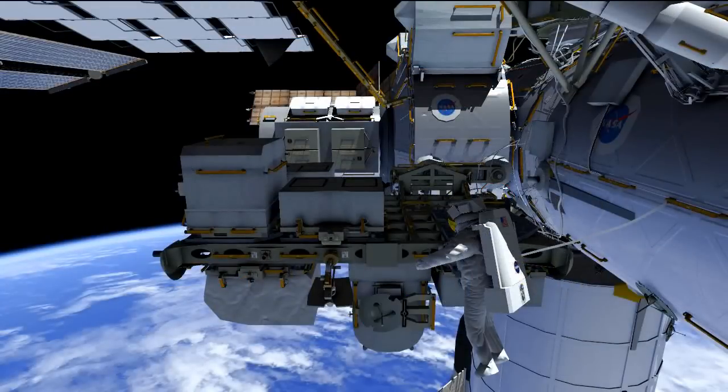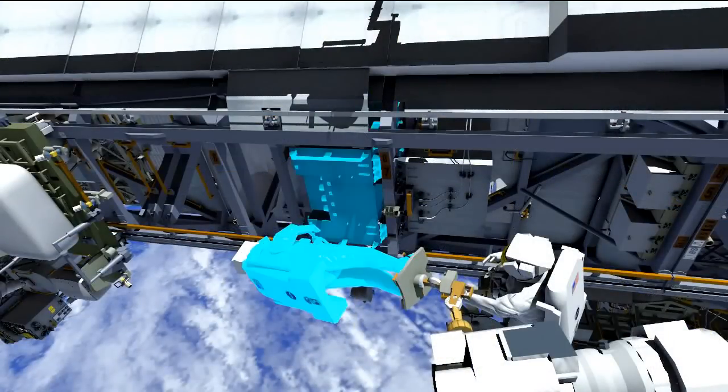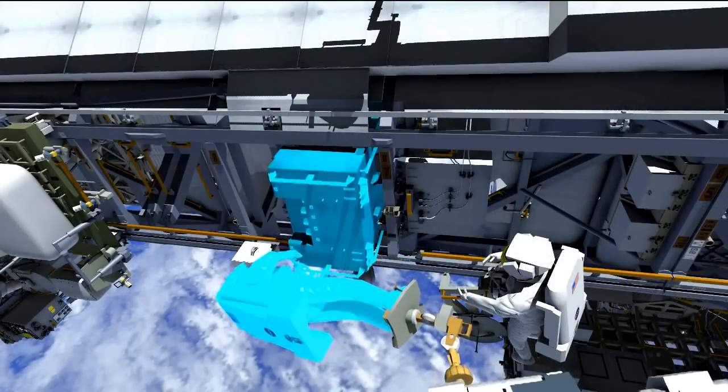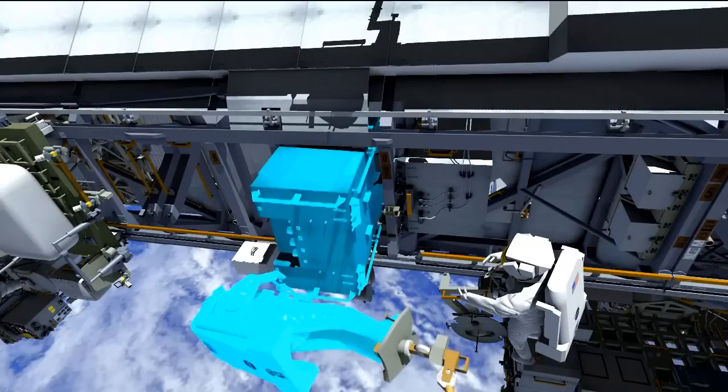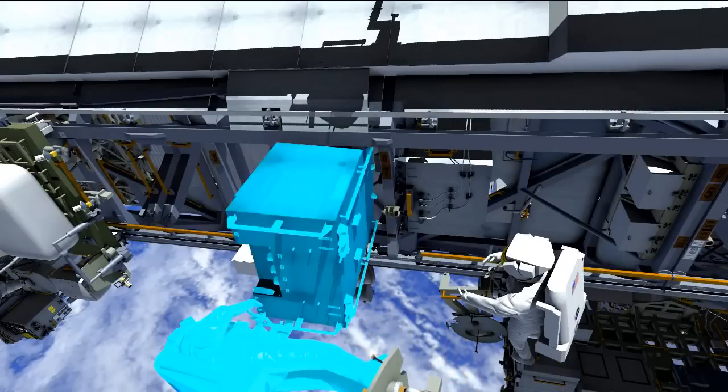Right outside the airlock, Mike will pick up the adjustable grapple bar from the ESP2 carrier. He will then translate up to the truss, and Rick will be on the arm, and they'll work to release the four fasteners holding the pump module on the truss. Then they'll slowly slide the pump module out of the truss about halfway, giving them access to the install location for the adjustable grapple bar, which allows the pump module to be temporarily stowed between EVAs.